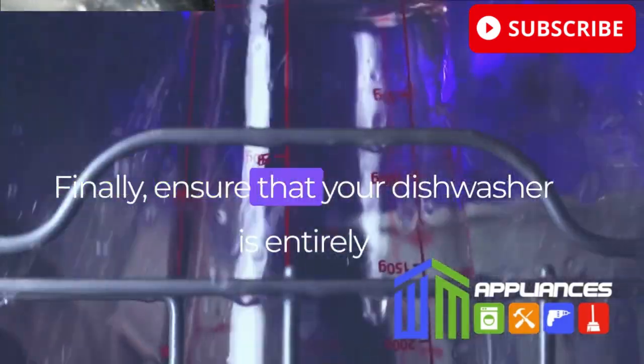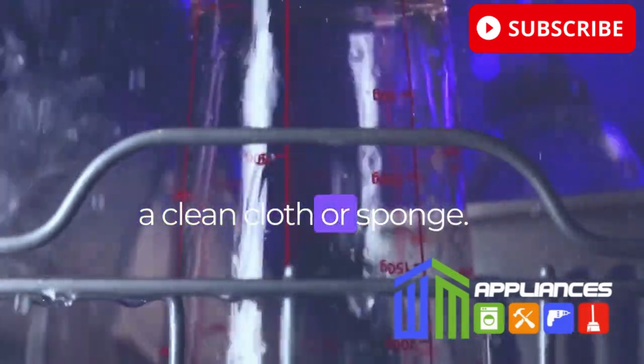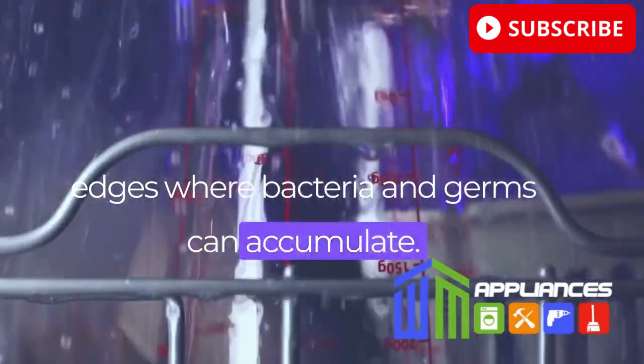Finally, ensure that your dishwasher is entirely clean by wiping down the interior with a clean cloth or sponge. Pay close attention to the seals and edges, where bacteria and germs can accumulate.